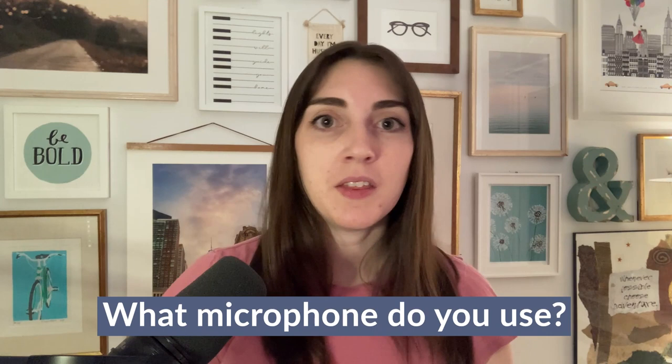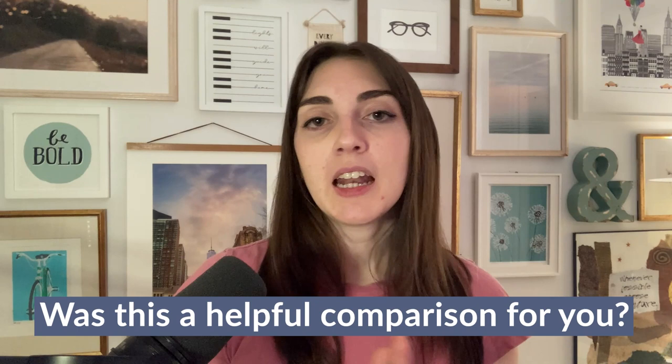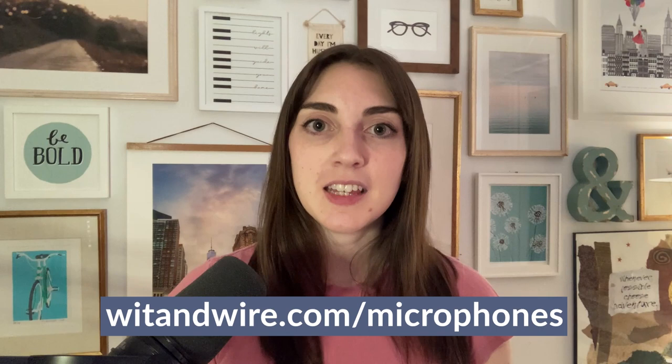The MV7 was the right choice for me because I had been podcasting for a while and my ears became sensitive to every little breath and echo in Blue Yeti recordings. I was spending a lot of time editing out breaths. Once the podcast was doing well enough, I knew that upgrading to a mic in the $250–$400 range would save me time editing — and the YouTube compatibility was just a bonus. I'd love to know in the comments what microphone you use or if this comparison was helpful. For my full list of current microphone recommendations, visit witandwire.com/microphones.